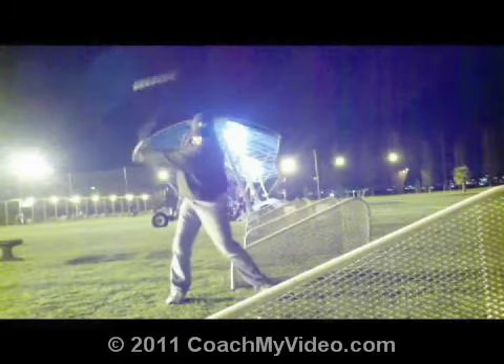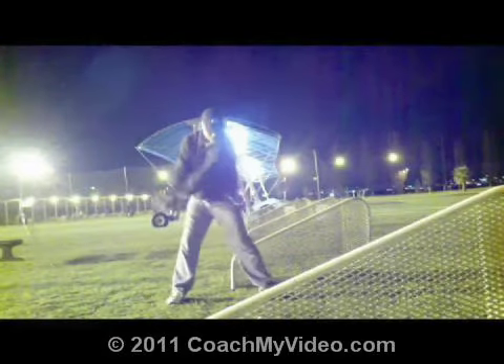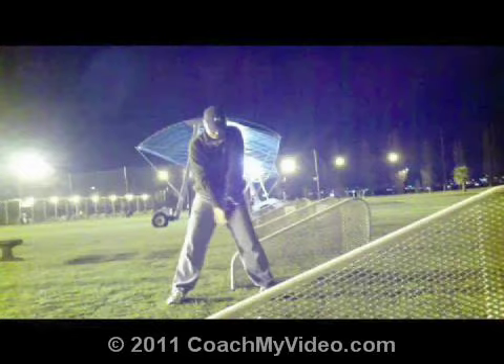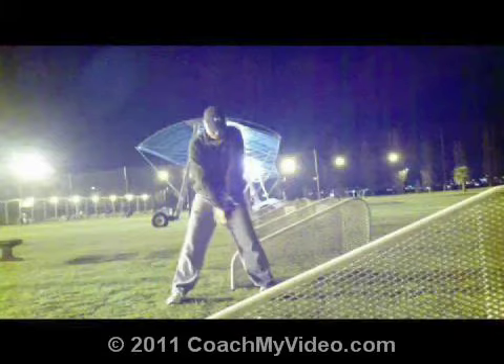If I go back now to where you started at your address position and put those lines back in, you can see you have slid from here over to here — this was the line about your feet. So your body center has moved from about here over to here. That's a fair bit of lateral slide that you're going to have to make up as you go forward in the swing.